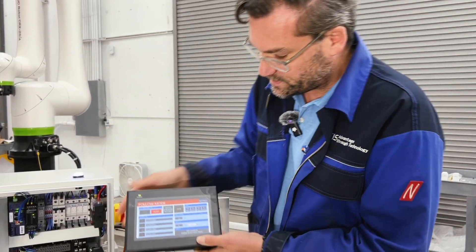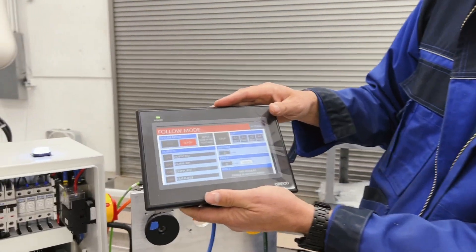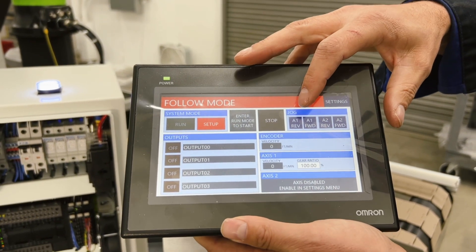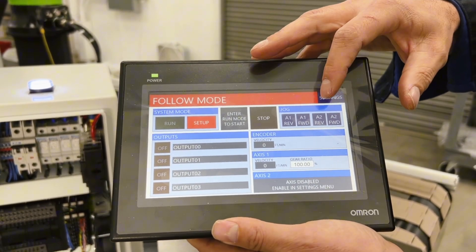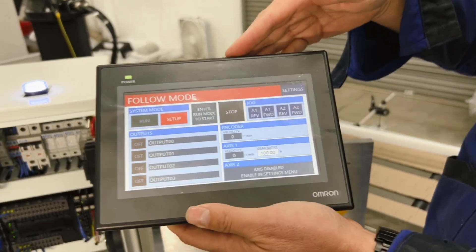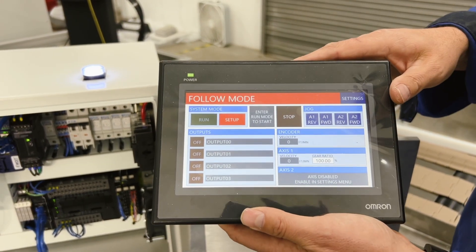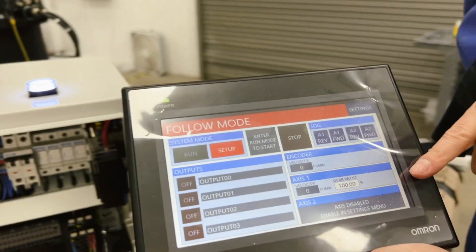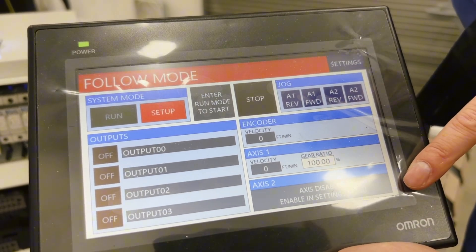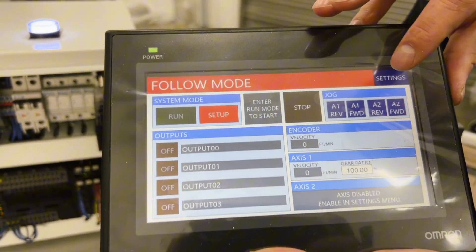When we boot into the system it'll automatically be in follow mode. You have jog functions so you can jog each axis as you'd like — A1 is axis 1, A2 is axis 2. We also have a few outputs you can configure to switch certain things on and off once the motor starts turning. In order to make it follow, you adjust the gear ratio for both motors. Currently axis 2 is disabled, so we'll go to settings to enable it.